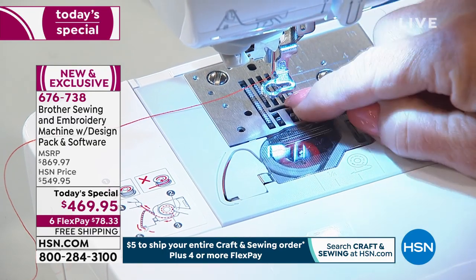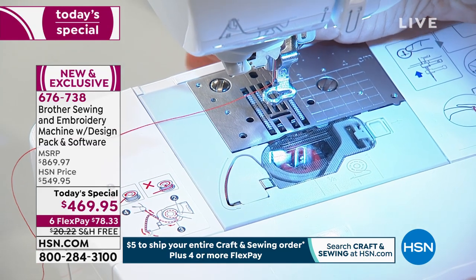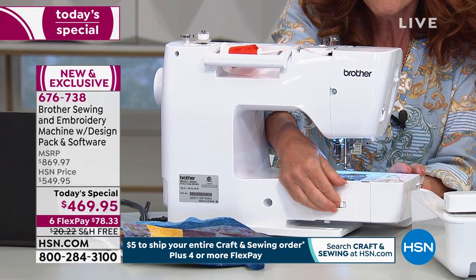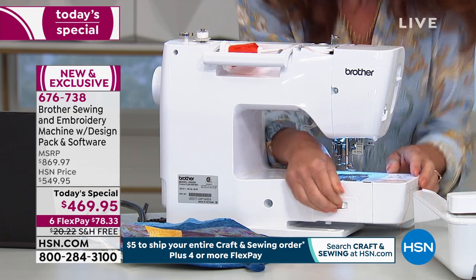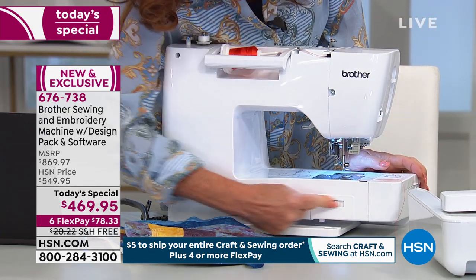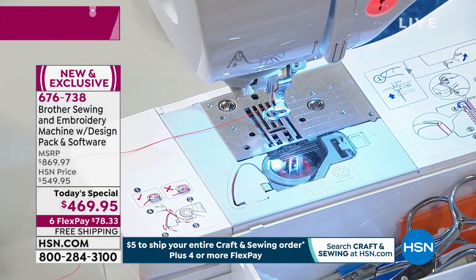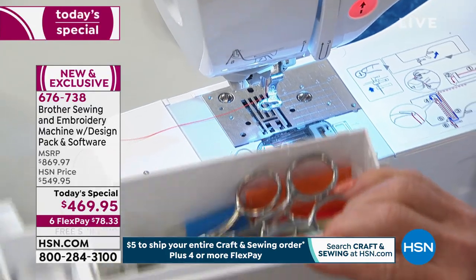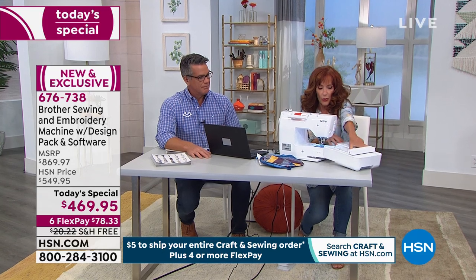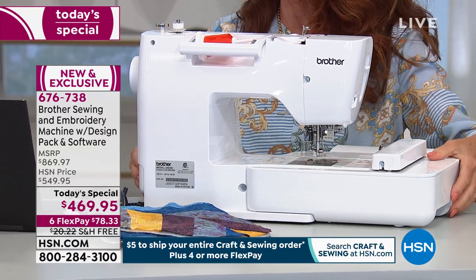It has a seven-point feed dog system. There's a little button on the front of the machine. If you move that to one side or the other, you will be able to drop the feed. So I pulled it over to the right — that dropped the feed. I'm going to remove the accessory storage tray and slide on the embroidery hoop. Watch. Boom. And it instantly becomes an embroidery machine. That is so cool.